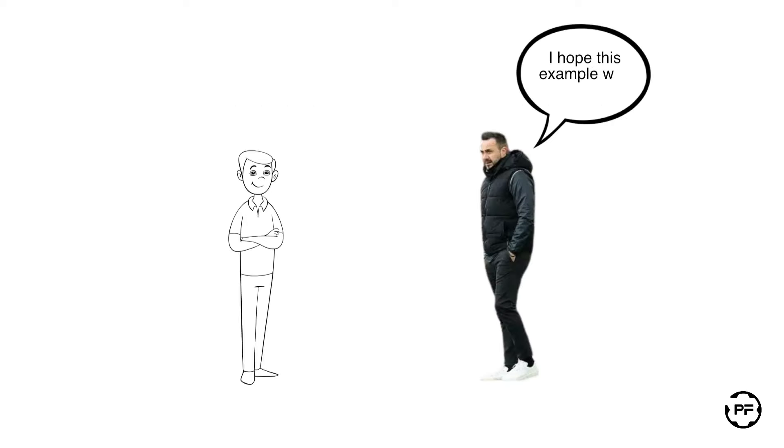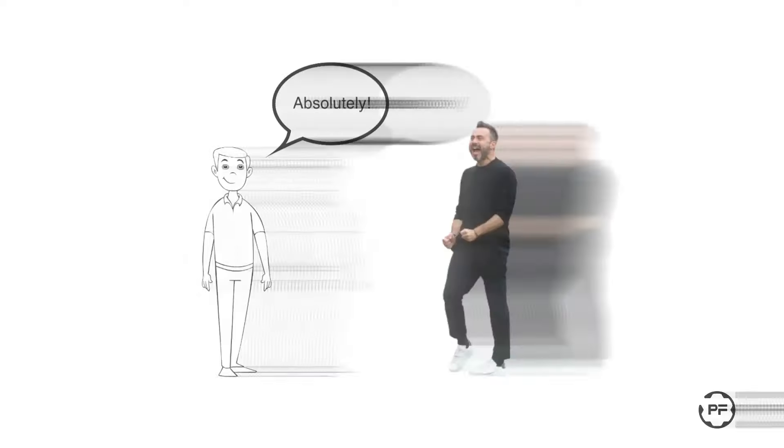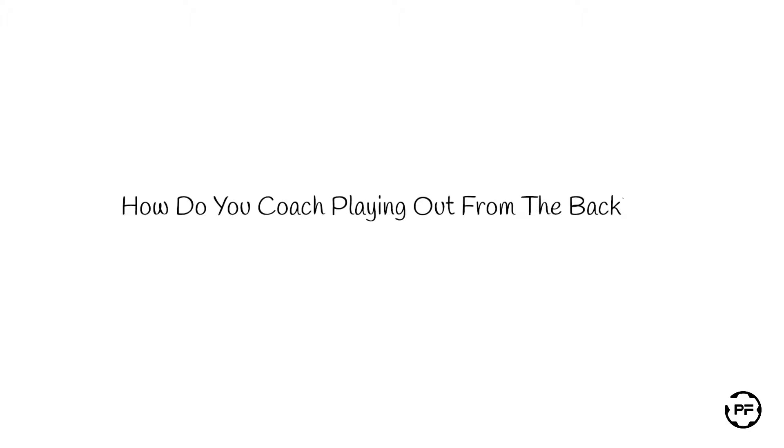I hope this example was helpful in giving you some ideas on how to design your training sessions that align with your coaching thoughts and ideas. What are your thoughts? How do you coach playing out from the back?